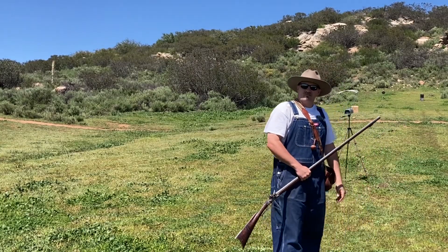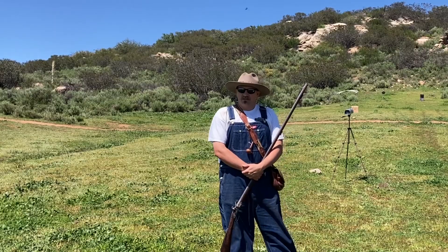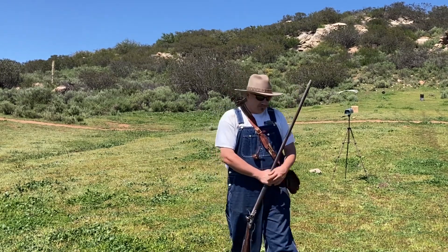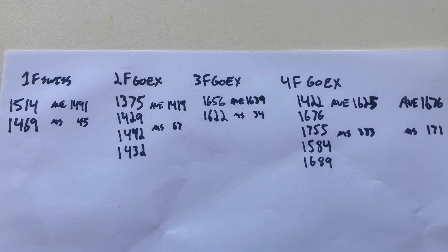Reviewing the muzzle loader breakdown: 1f Swiss outperformed 2f GOX, which was not surprising. The difference between 2f and 3f GOX was considerable. The 4f produced wild inconsistencies. Computing averages both with and without the low outlier shot: including it gives an average of 1,625 fps with a max spread of 333 fps; excluding it gives 1,676 fps with a max spread of 171 fps — both unacceptably wide spreads.